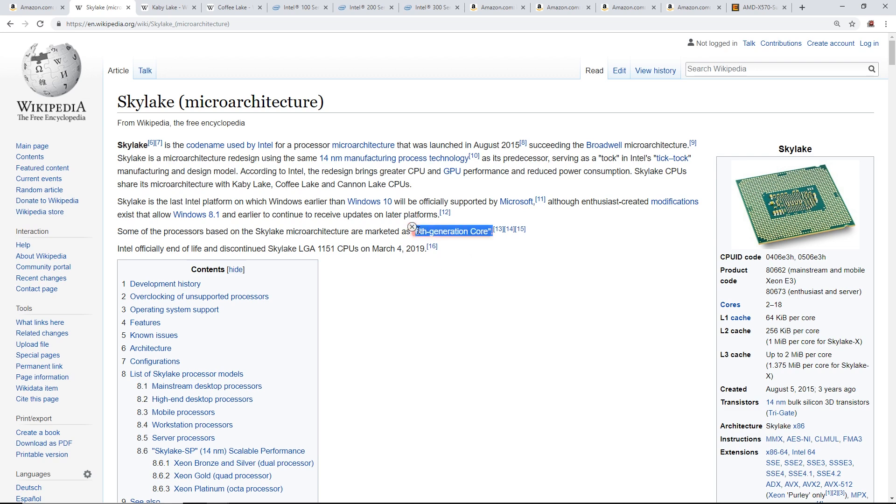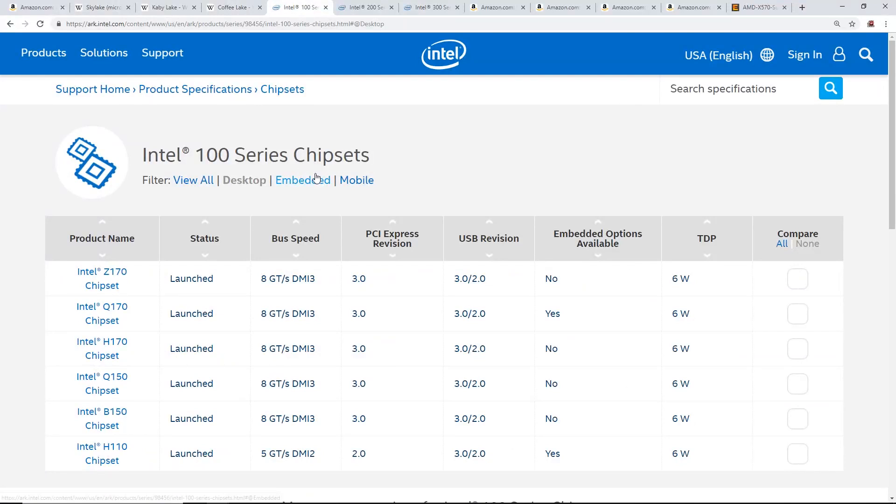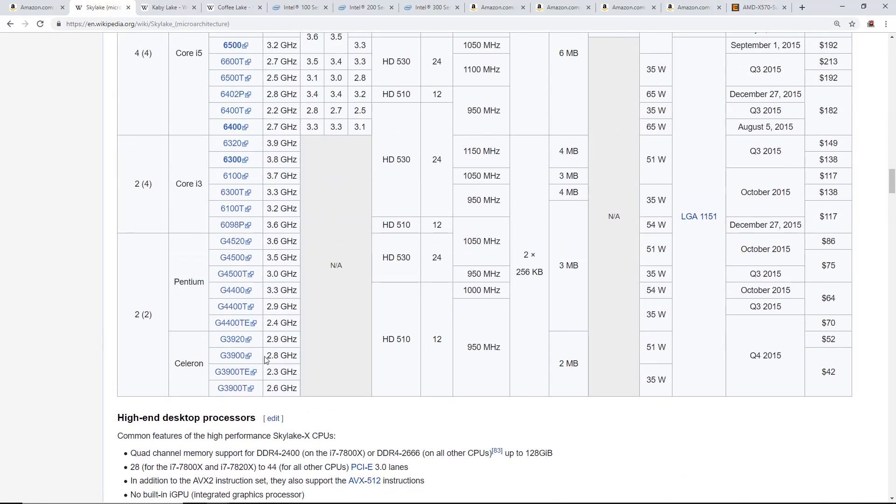Skylake is the 6th generation of Intel processors. When buying a motherboard, look out for code names like Skylake, '6th gen,' or '100 series chipset.' Skylake is compatible with the Z170, Q170, H170, Q150, B150, and the infamous H110 — which is that ASRock board.